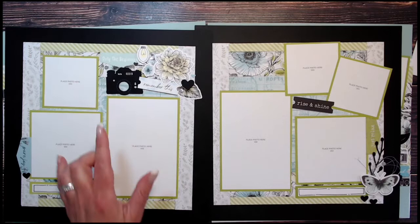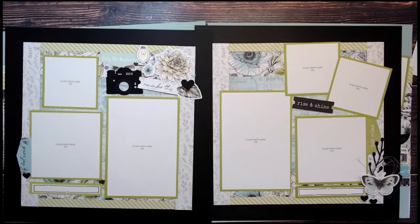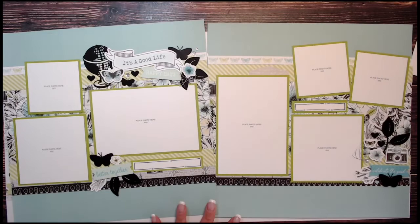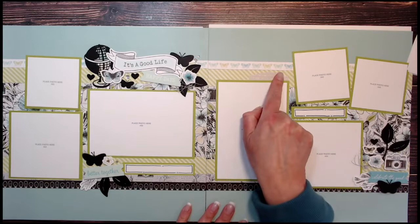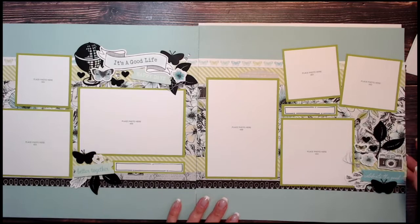Layout number two features a few of the cameras and some of the butterfly stickers. Layout number three is titled 'Good Life Happy Days' on a glacier background. How pretty is this zip strip with all the different colored butterflies going across it? That's layout number three.